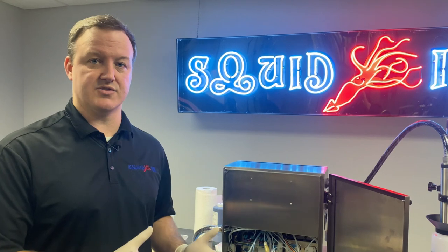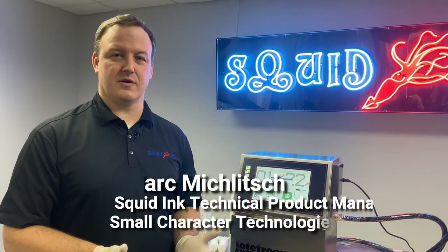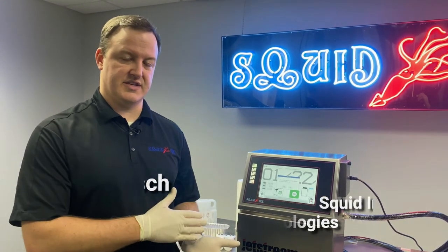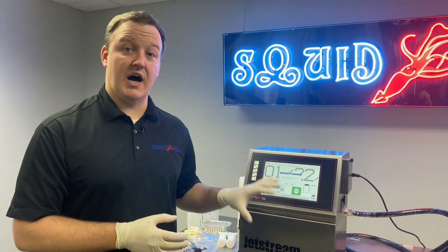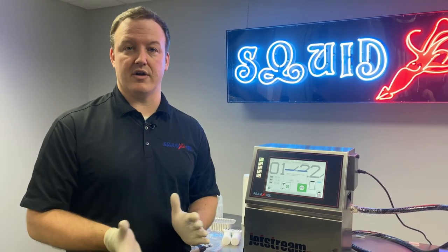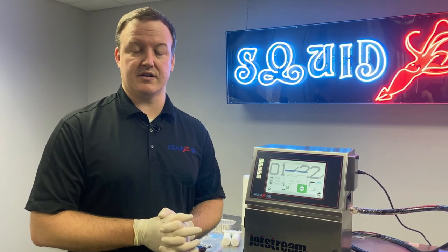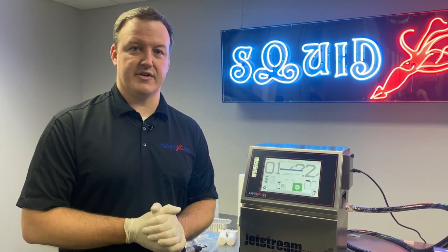That's about it — cleaning for long-term shutdown, covering all three different scenarios. This concludes our cleaning for long-term shutdown video for the Jetstream. If you want to see any other videos on the Jetstream, please subscribe to our YouTube channel. Also don't hesitate to go to squidink.com. Thanks again for watching and take care.